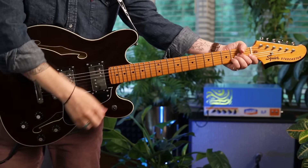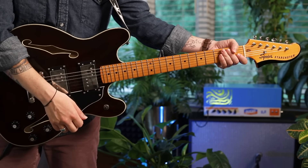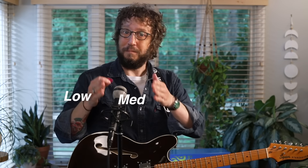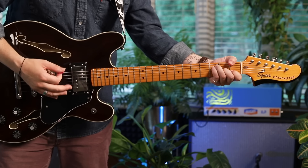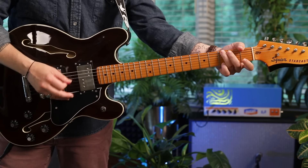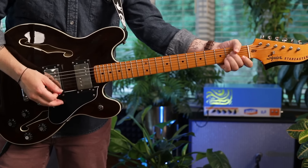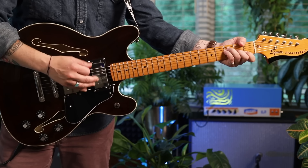Everything starts over here with the pick. Coming from acoustics, sometimes people have a very big stroke coming from the elbow. I would encourage acoustic and electric players to make sure that we have low power, medium power, and high power, both for single note lines and for strumming chords.